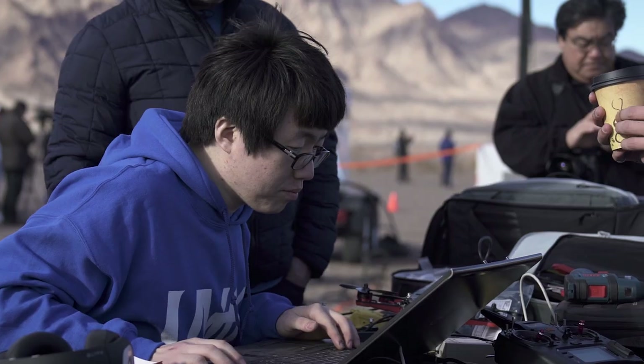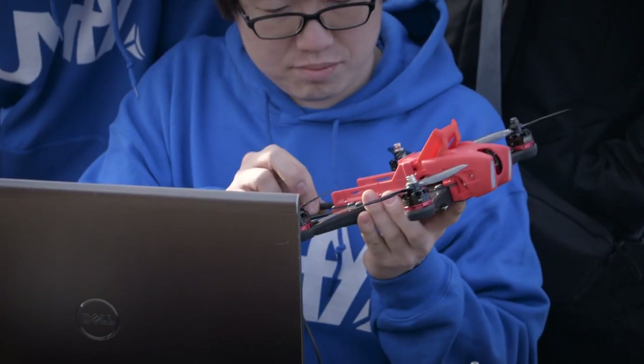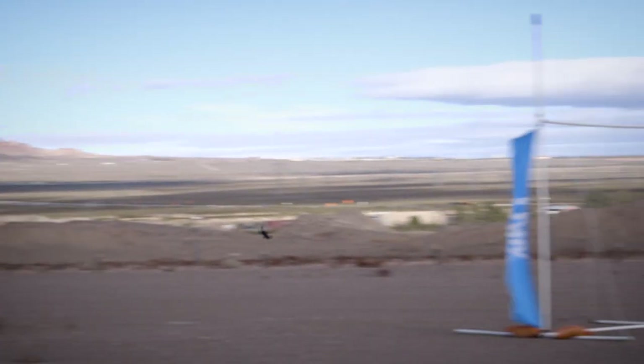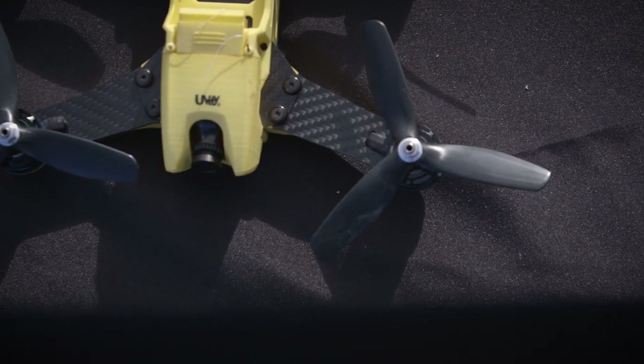The exciting thing today is we get to try out the Draco. In the past, when you wanted to have a racing drone, you had to build it yourself — you had to know how to program and how to solder. This is the first racing drone you could just buy off the shelf and go 100 miles an hour. What are the pieces that make this a racing drone and differentiate it from the DJI Phantom that everybody knows?